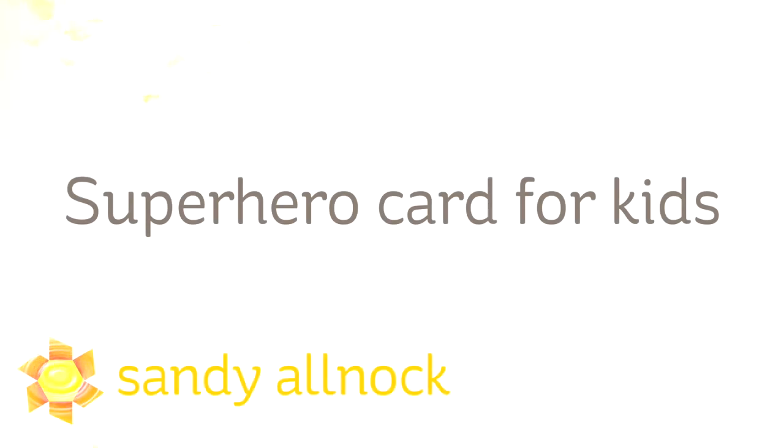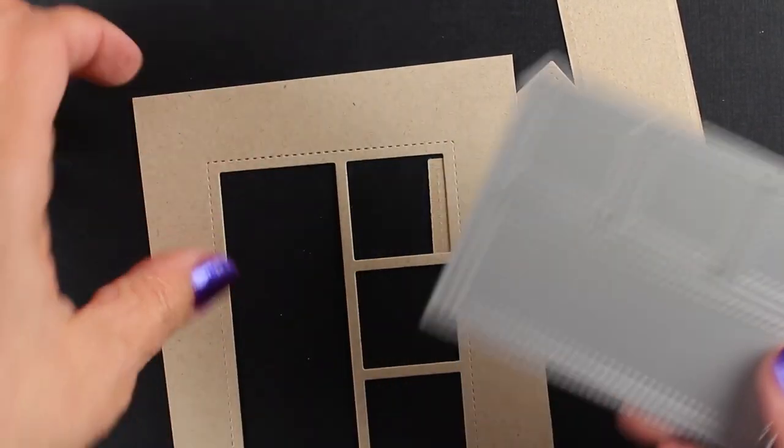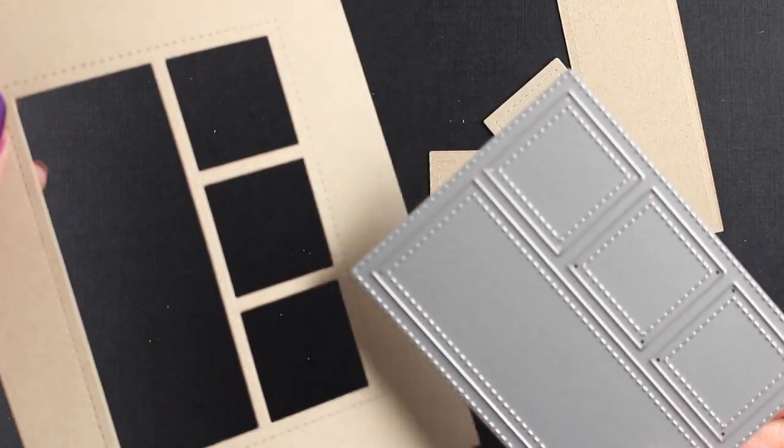Hi, my name is Sandi Alnach and I'm an artist and paper crafter here on YouTube. I want to share today a superhero card that I made for kids. It's a lot of fun to make a comic strip type of card and this one is sort of a miniature version of something I've done on my blog before.